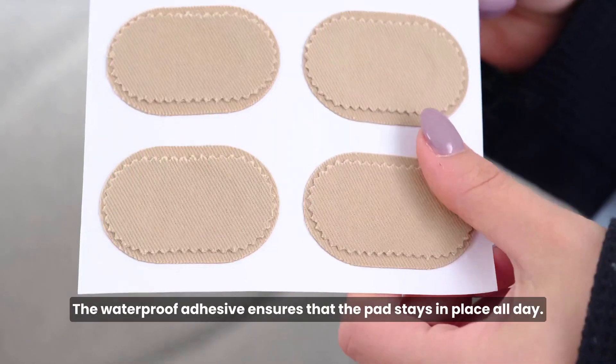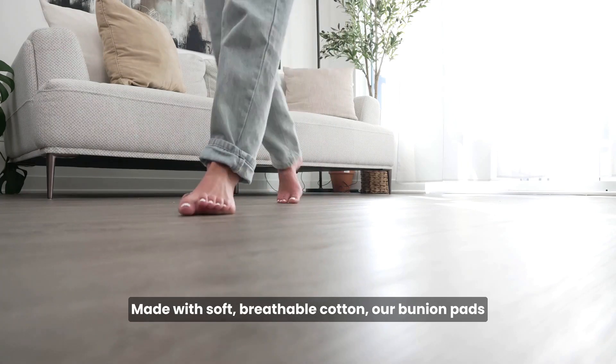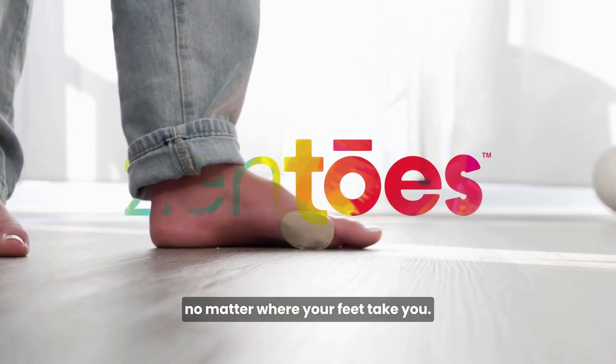The waterproof adhesive ensures that the pad stays in place all day. Made with soft, breathable cotton, our bunion pads provide the perfect combination of comfort and support no matter where your feet take you.